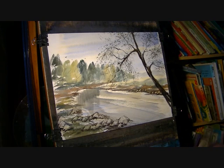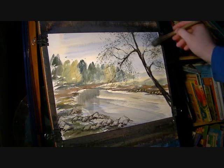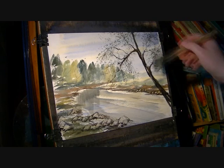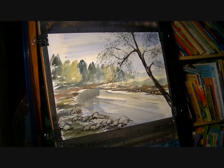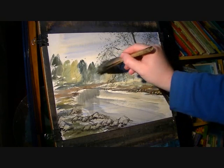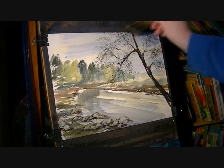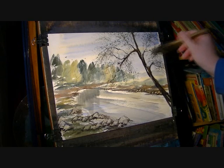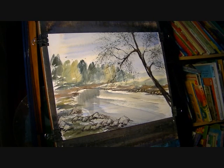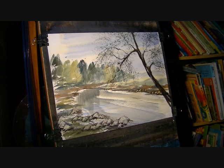Very little water — in fact, next to no water at all for this. Because otherwise you'll end up with big splodges of colour and you won't be able to see through the trees or the sky. But it's just added another dimension, another layer to the painting. It's just added a bit of interest on that right-hand side. I felt it could do with it.